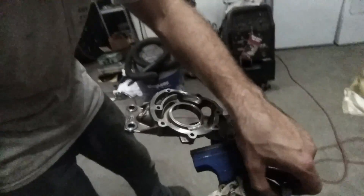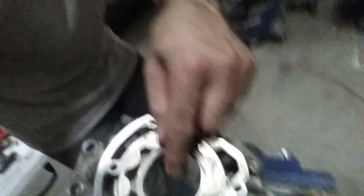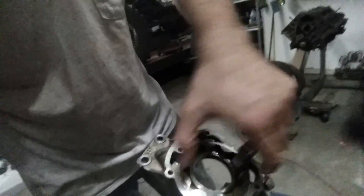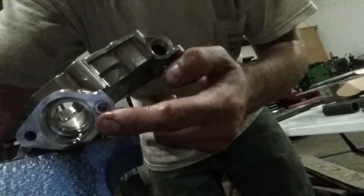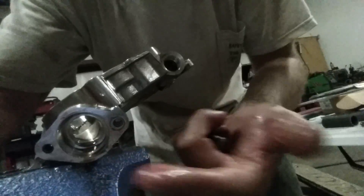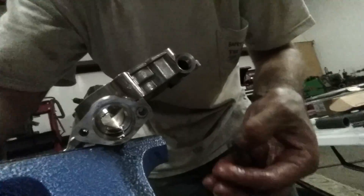The oil pump looks like this when it's all taken apart. There's this rotor vane that basically sits inside here, and as it spins it compresses the oil — sucks it in one side, compresses it, and forces it out the other side. This hole right here is where the pickup tube is. One of the things they said was that that might not be sealing and could be sucking in air, and if it does, the pump will lose its prime and not create any pressure.